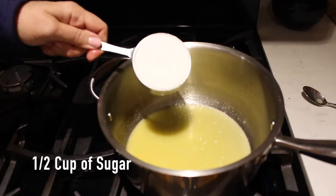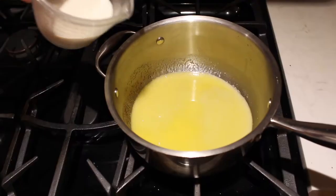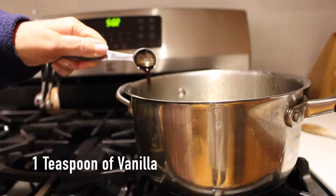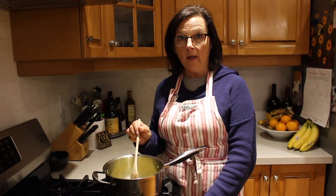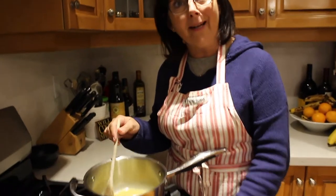So I added in a half a cup of butter and I'm just waiting for it to melt. Once the butter, milk, and sugar comes to a boil you just want to turn the heat down a little bit and cook it for about another minute or two. As soon as the sugar is dissolved, then you're ready to add it to the dry ingredients. So this looks about ready.